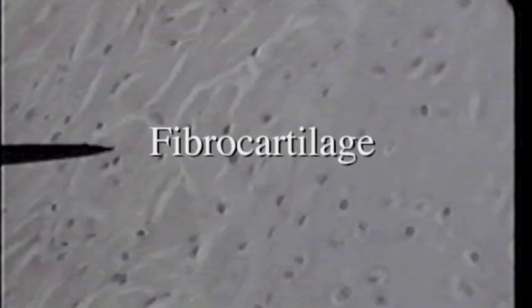We've talked about hyaline cartilage, where we can't see any fibers in the matrix, and elastic cartilage, where we can see elastic fibers in the matrix. There's one more type: fibrocartilage. In fibrocartilage, we can see collagen fibers in the matrix — collagen fibers are pink fibers, relatively large in diameter. On this slide we can see two types of cartilage: hyaline cartilage over to the right, and fibrocartilage where the pointer is. The primary difference is the streaky appearance of the collagen fibers on the left side.